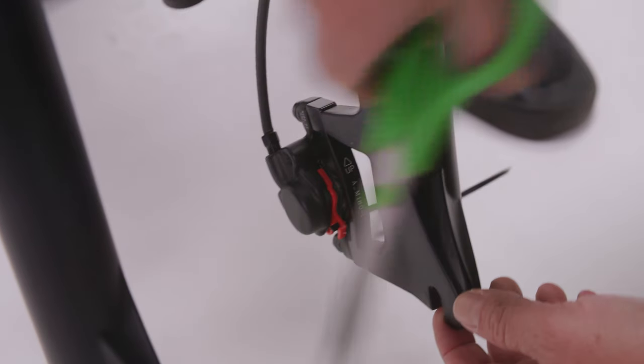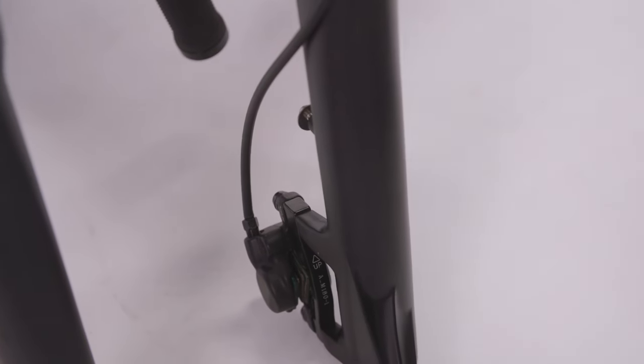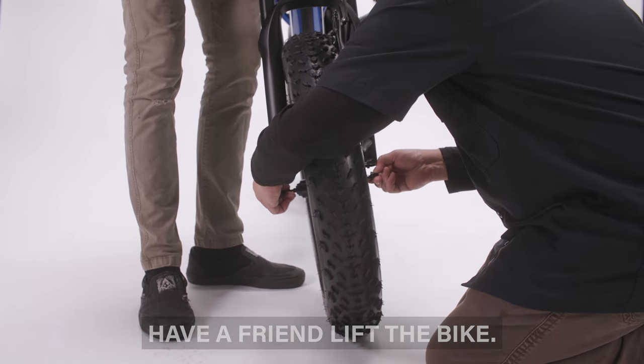Cut the zip tie around the brake pad spacer, then remove the spacer from the front brake pads. Slide the wheel into the dropouts, making sure the rotor slides in between the brake pads and the skewer goes into the dropouts fully.